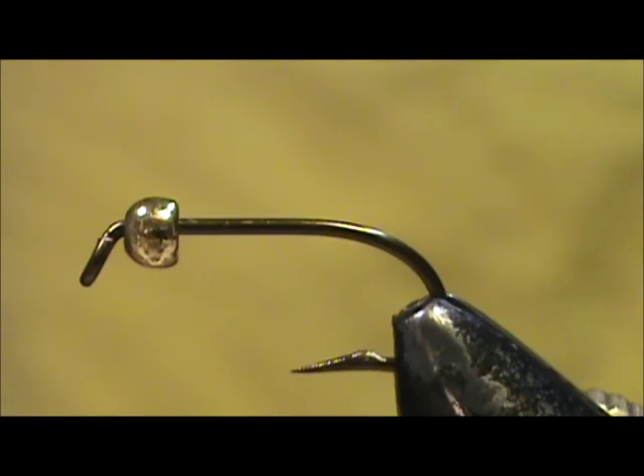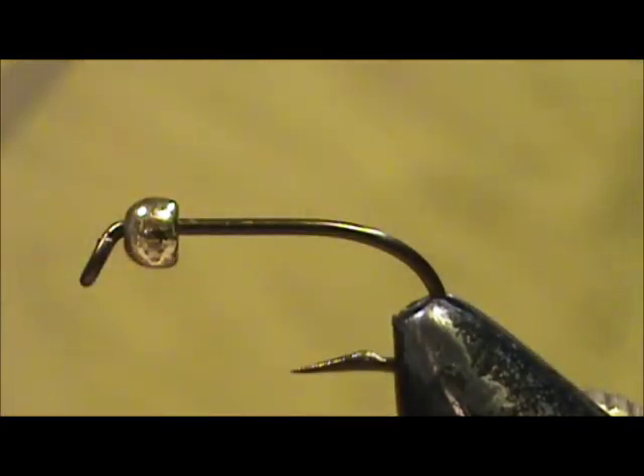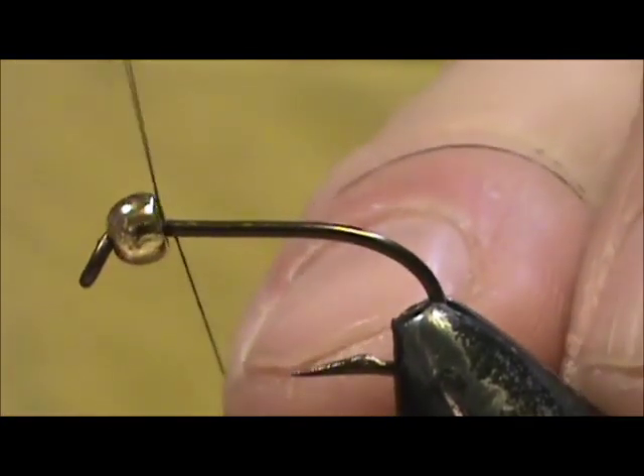Today I'd like to tie for you a bead head pheasant tail flashback nymph. The hook I have on the vise is a general purpose wet fly nymph hook, size 8, and I have a 3mm bead on it. The thread I'm going to use is black 6-0, and I'm going to attach the thread and take it back to the bend of the hook.